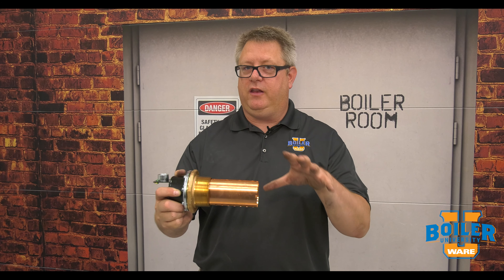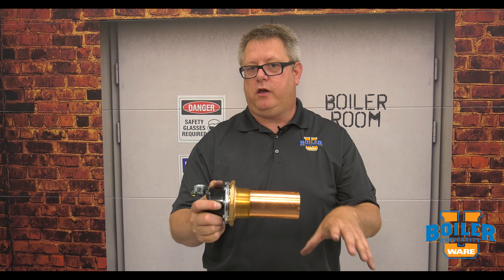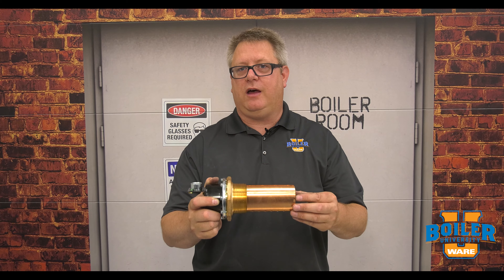We have to remember that it's the job of these controls to shut the boiler off when there's low water, so we can't have anything interfering with their operation.